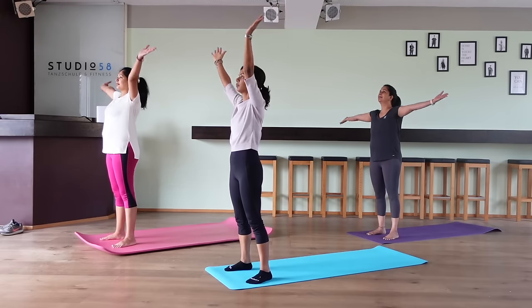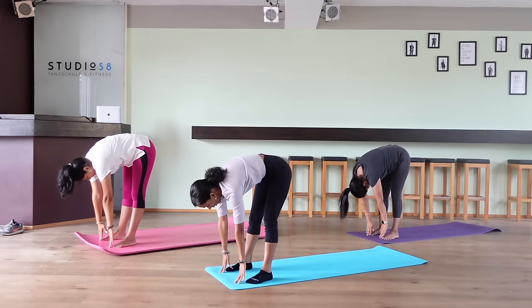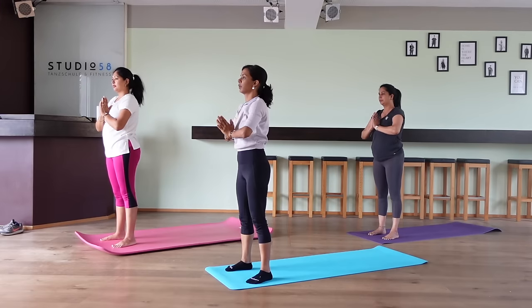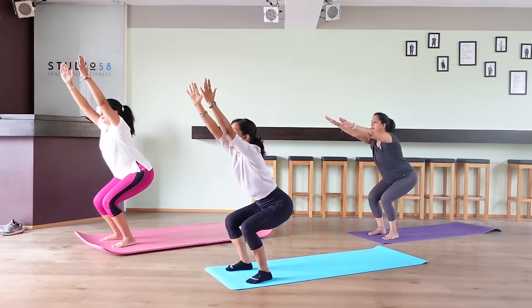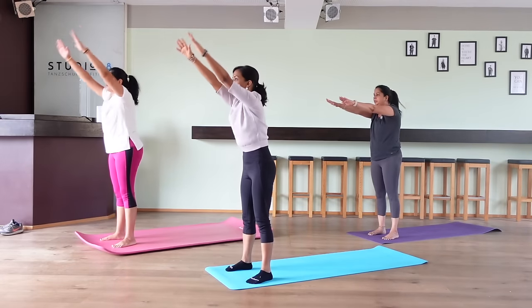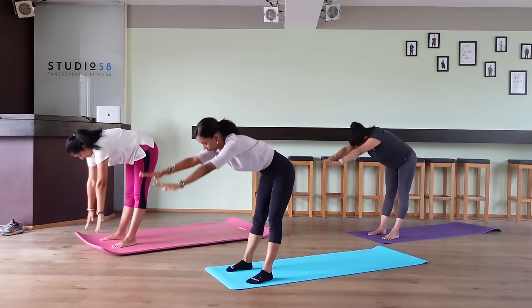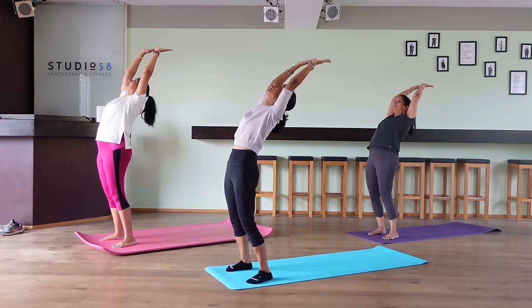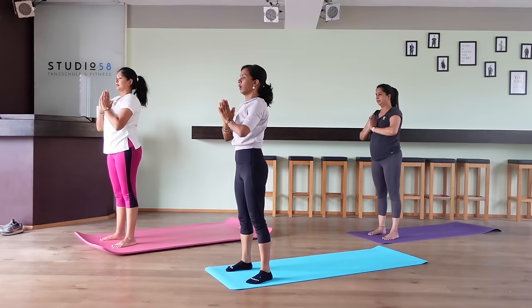For round one, we get into the namaste position, back bend into a full stretch, forward bend 90 degrees, get back up, go into the chair position, and then back to namaste. Round 2: back bend full stretch, forward bend 90 degrees, back up, chair position, and back to namaste. Round 3: back bend, forward, back up, chair position, namaste. Round 4: forward bend, back up, chair pose, namaste. Round 5: back bend, forward, back up, chair position, namaste.